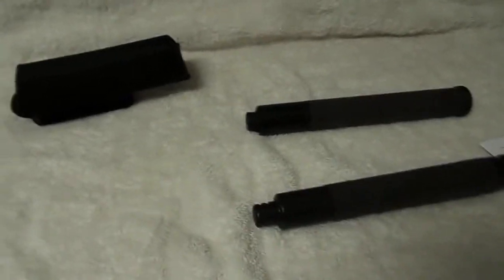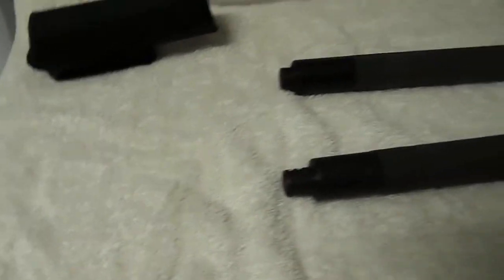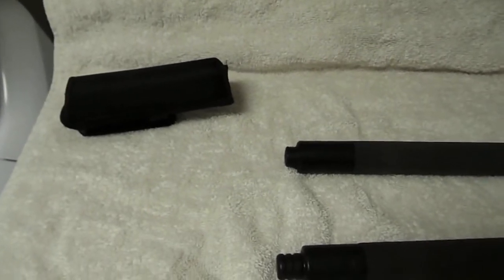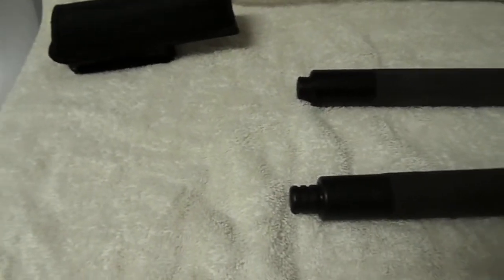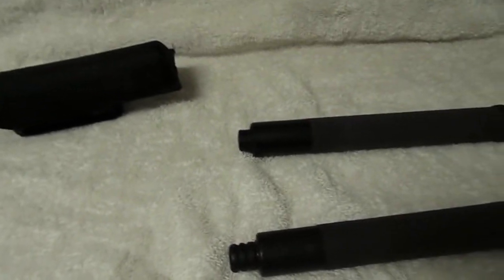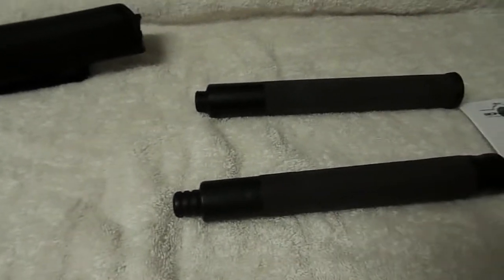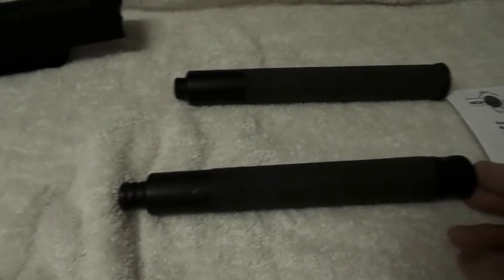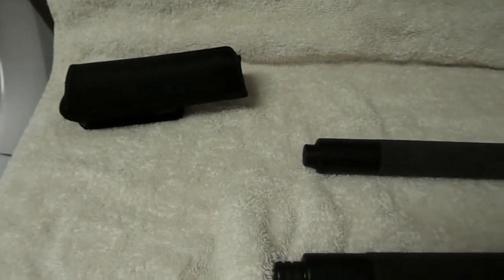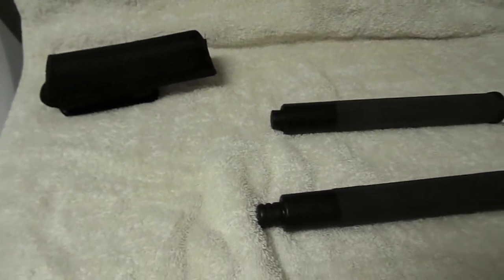Hello YouTube, welcome to all my viewers watching this video. This is the second video for my baton update, and this video will cover two batons: one is a Benawi, and the other is an ASP Talon Lock. It will also be covering a holder. This video is unfortunately filmed in my laundry room, so it will be called Laundry Film Production.